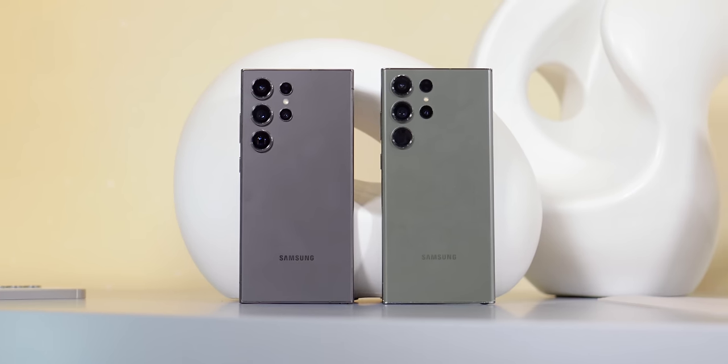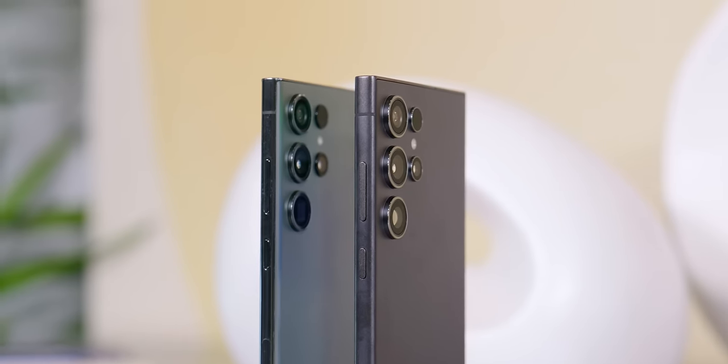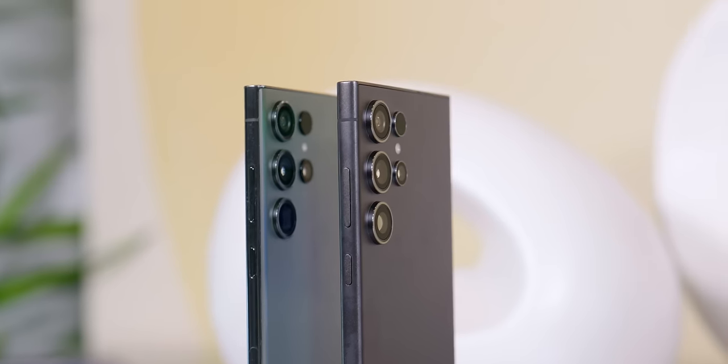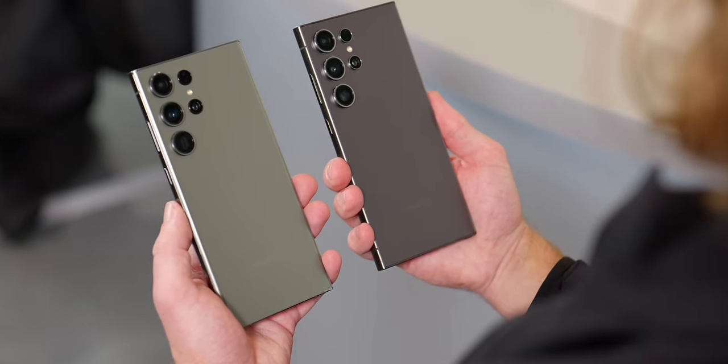However, there's one key difference between these two devices that gives Samsung's latest flagship just a little bit more power when it comes to short to medium range zoom. That's the change from a 10x optical telephoto sensor to a 5x optical sensor, along with a jump from 10 megapixels to 50 megapixels. So let's get into what more megapixels and a shorter focal length mean for your zoomed-in photos.